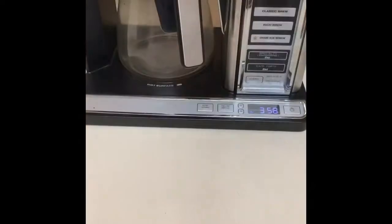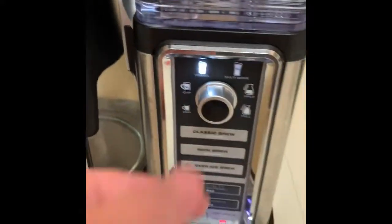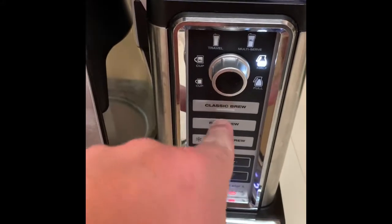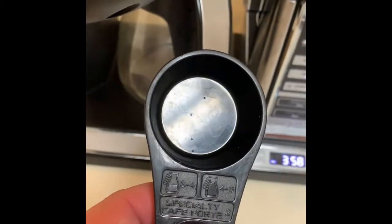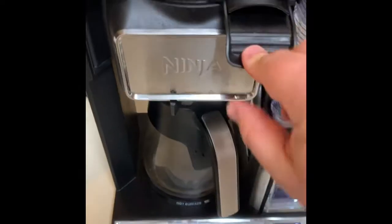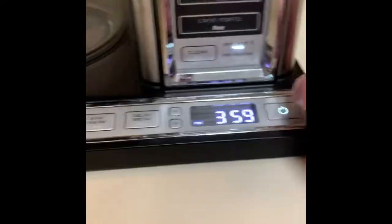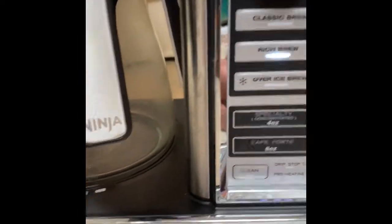We're here in the kitchen, I've got my Ninja ready to go. We're going to do a half carafe — I always do it on rich brew, this allows me to add milk and cream to it. For a half carafe they want you to do three scoops — one, two, three. Get this thing closed, hit the rich brew. It's warming up. Wait, I got the drip stop on — put that on rich brew and now we'll get some coffee.